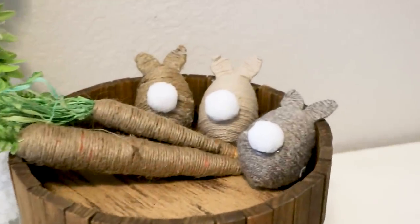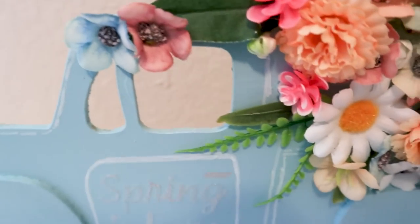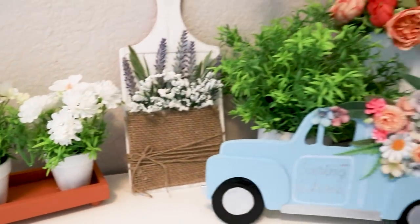Hello my crafty friends. It is that time of year, springtime, which means it's time to make some Easter crafts using Dollar Tree supplies. So let's get started.